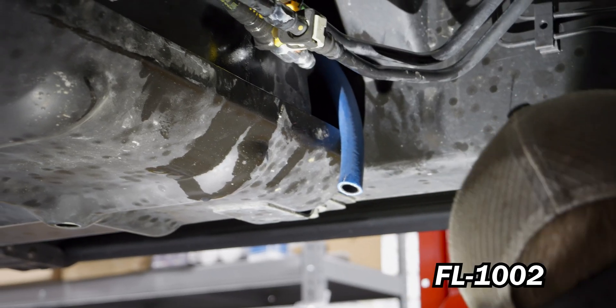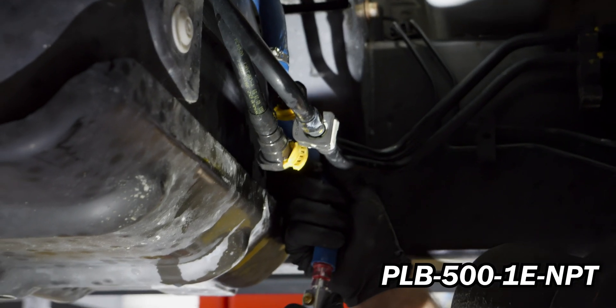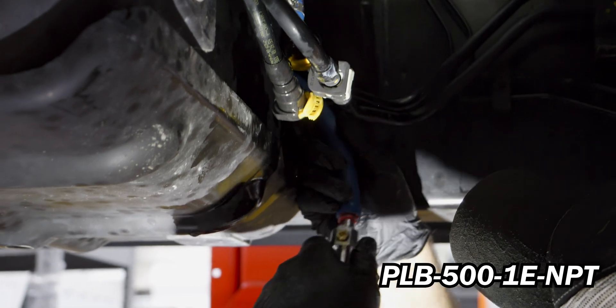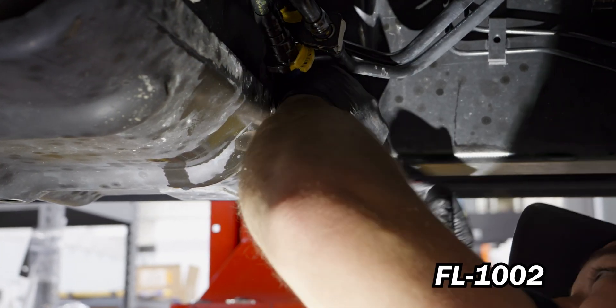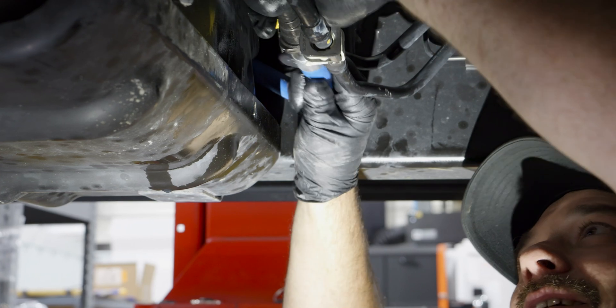Trim the half-inch fuel line to length. Then using grease, press the provided billet fitting into the half-inch fuel line. Connect the provided billet fitting to the OEM fuel outlet line.